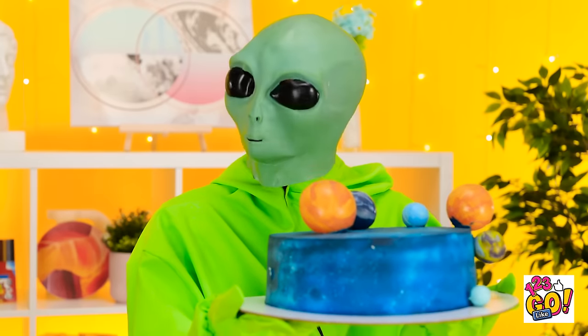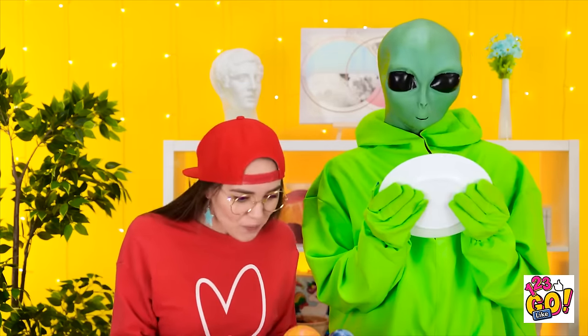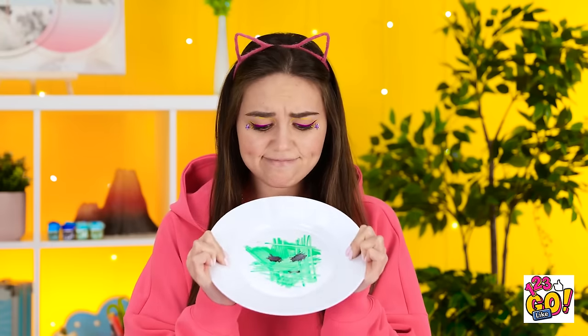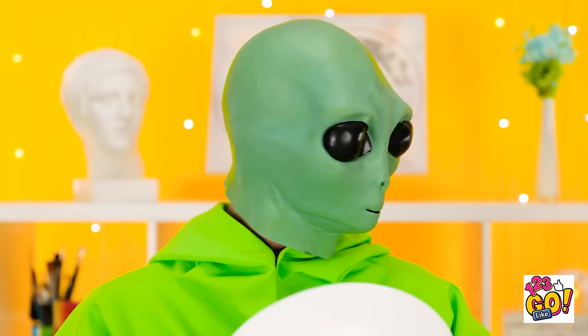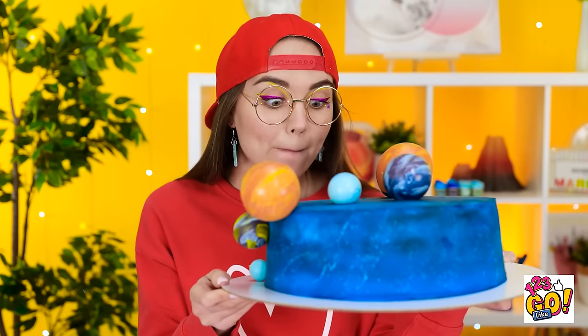Whoa! Look at that amazing space cake! Wow! He's putting it by me! I guess I get it! Here! You can have this! This might be the best cake I've ever seen! She gets a cake and I get nothing, I guess. Other than just this alien scribble on my plate. Hey! What about my plate? Don't you want this one too? Maybe in exchange for a cake? No? What the heck? You're the one who drew it? That is one delicious space cake. I'm definitely glad that I won this one.